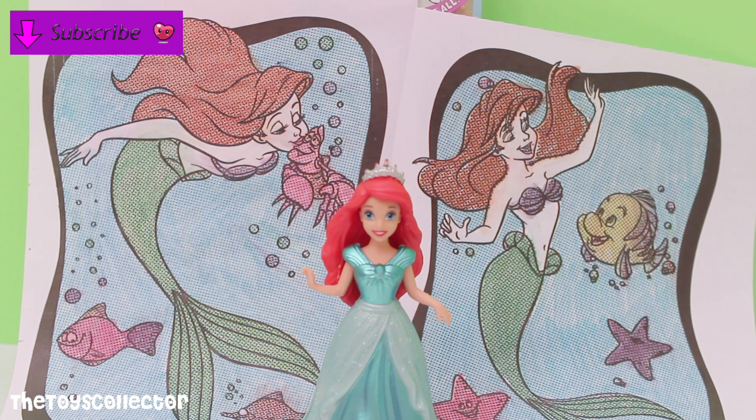I hope you enjoyed this video. Let me know if you guys like this magic pen painting book because I sure had so much fun. Please don't forget to like, comment and share. Also subscribe for more fun videos like this. Thank you for watching and I'll see you in my next video. Bye!